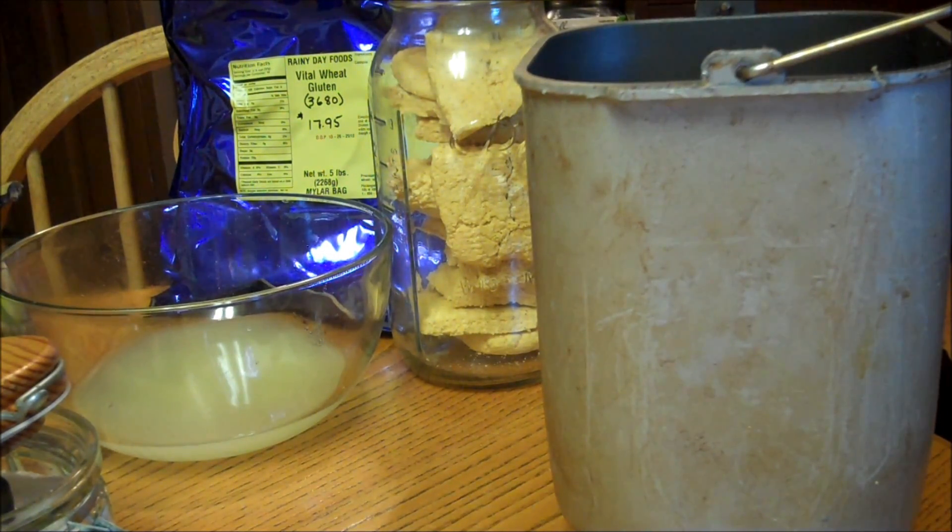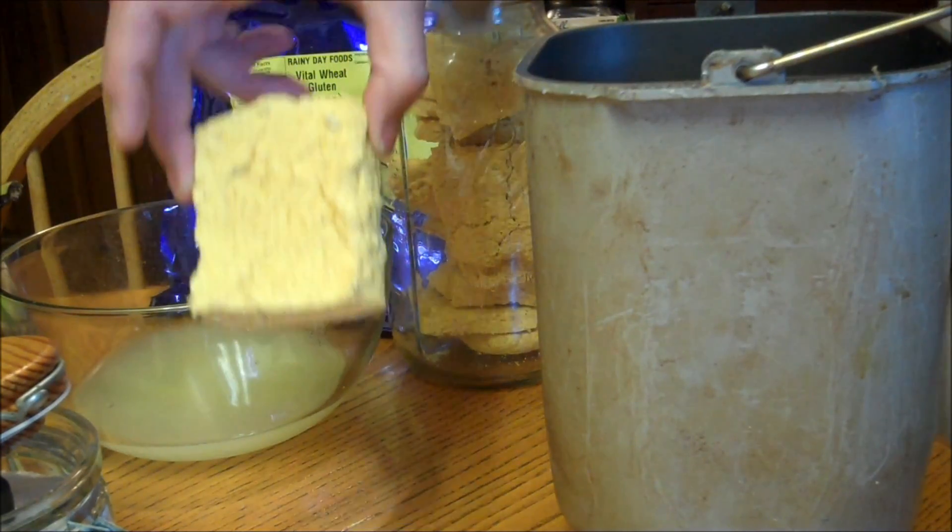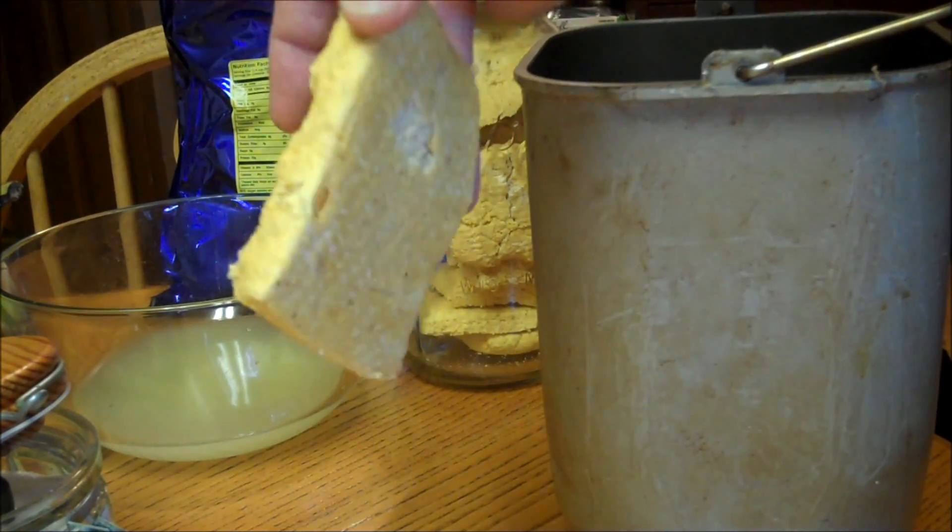Hello, fellow YouTubers, Bear Prepper here. Today we're going to make baguettes using our homemade yeast cakes.